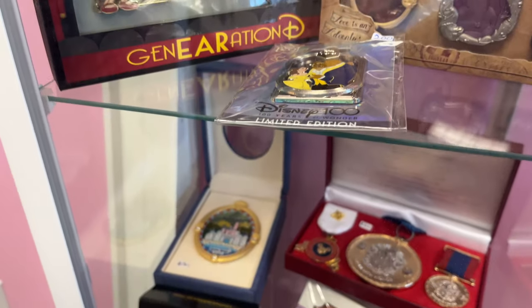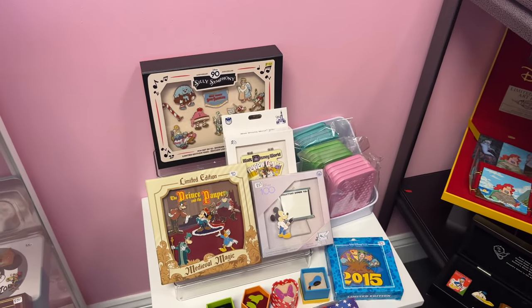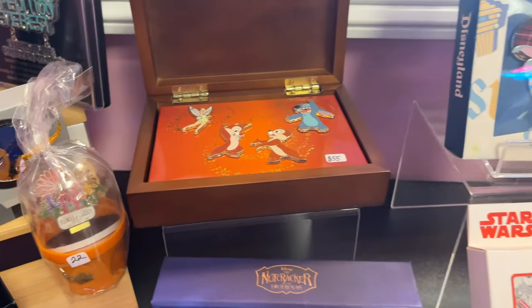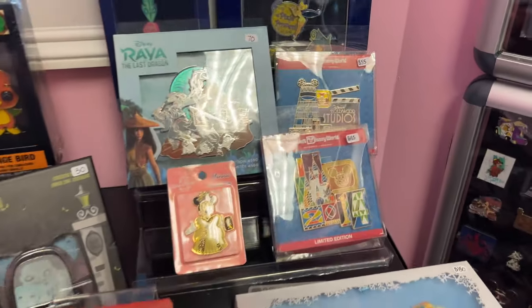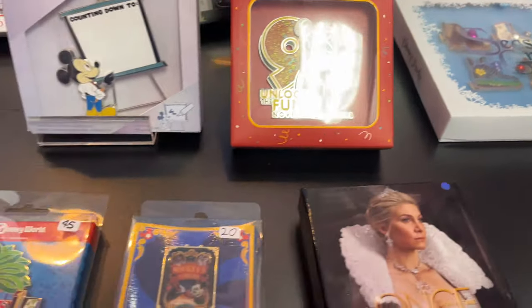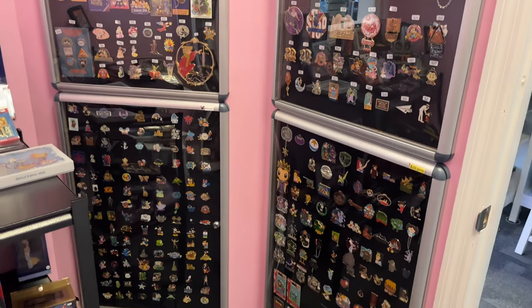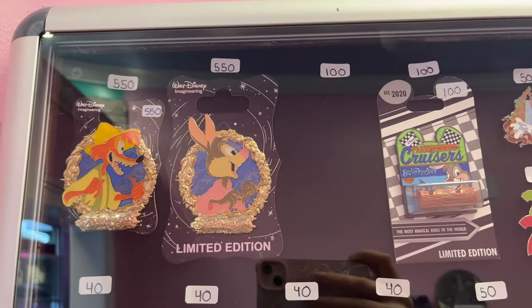I loved some of these box sets — they had a really great selection and that was fun because you don't always come across those; it's just normally a single pin. The prices were really decent and reasonable for a boxed pin or a box set of a few pins. I was getting really tempted in this room — especially this Little Mermaid one, which is one of my favourite collections. And just pins literally on every single wall and surface within this shop — it is unbelievably covered, which is a pin lover's dream.